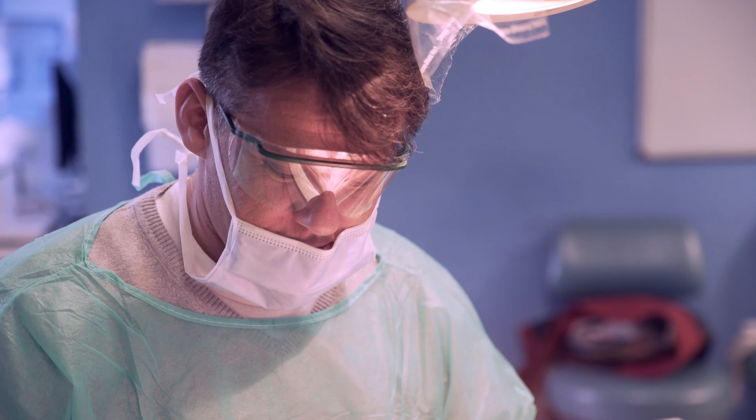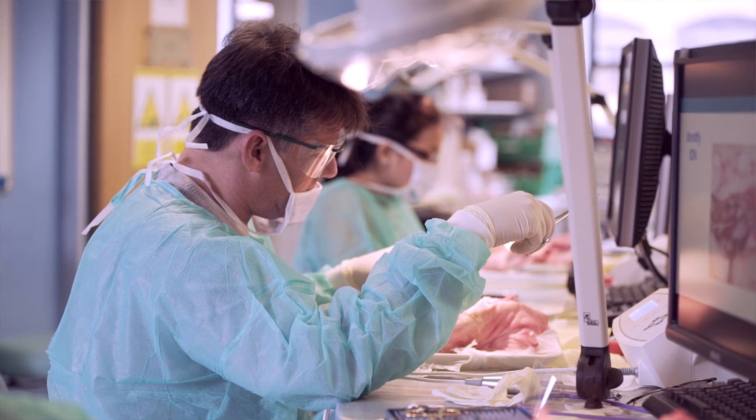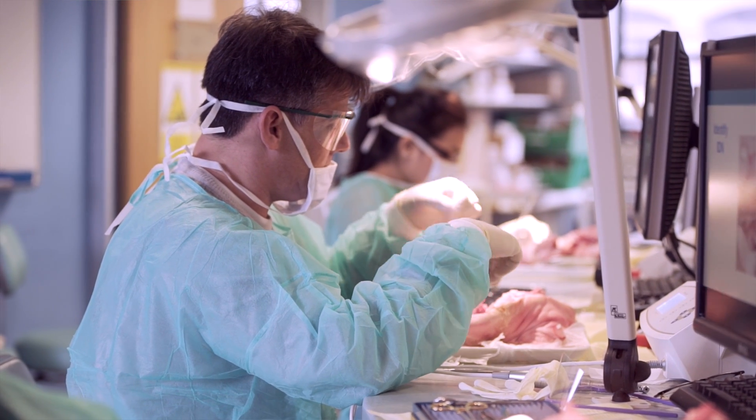I wanted to consolidate my knowledge and skills in order to go forward and be more confident about placing implants for patients and providing the full range of treatment care. The knowledge I've gained so far in these two years I already take back to my practice and feel more confident in my approach clinically on a daily basis.